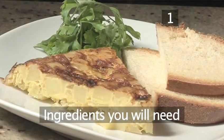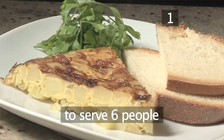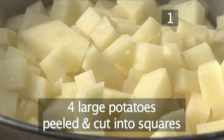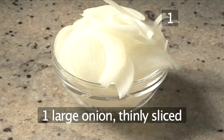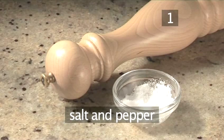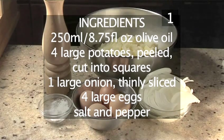Step 1. You will need the following ingredients to serve 6 people: 250ml of olive oil, 4 large potatoes peeled and roughly cut into small cubes, 1 large onion thinly sliced, 4 large eggs, and salt and pepper. Here is a handy list of the ingredients.